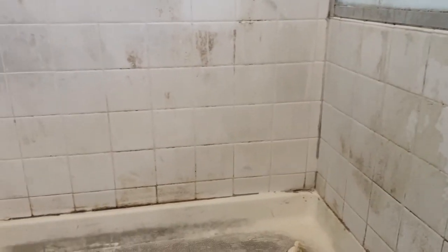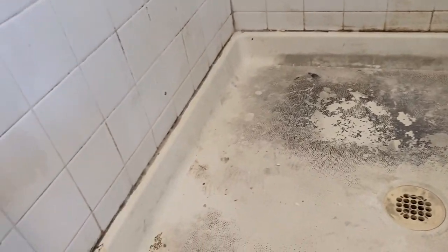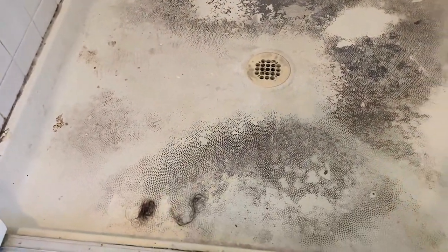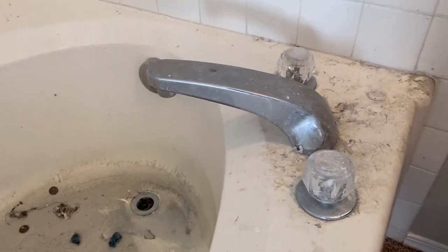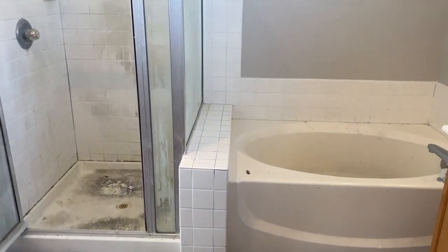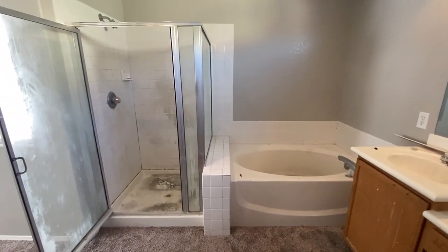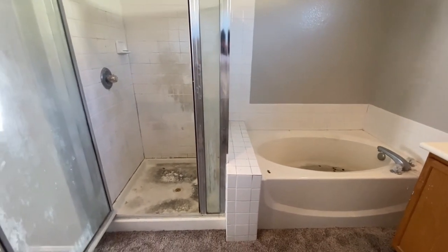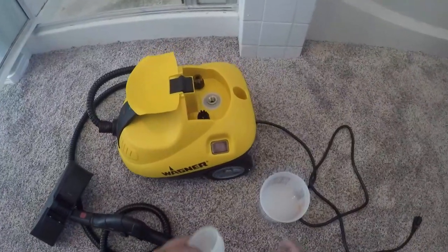What's up everybody! It's been a little bit since we've last posted but we're glad to be back. We are going to be working on a nasty dirty tile shower and a fiberglass bathtub, and then we're going to steam deep clean this and then fully reglaze it in a nice bright white finish.